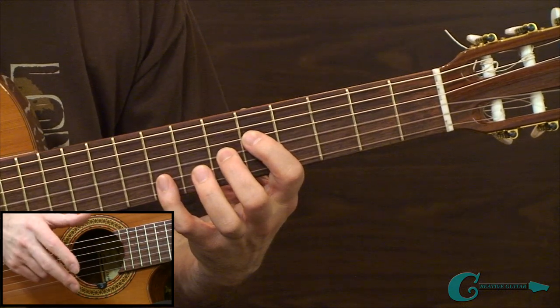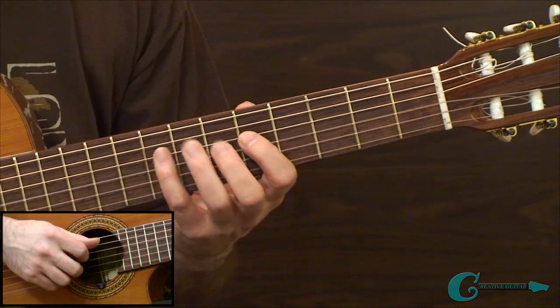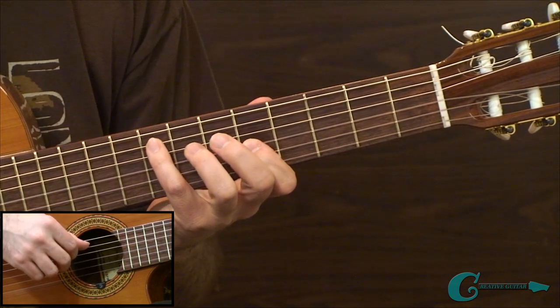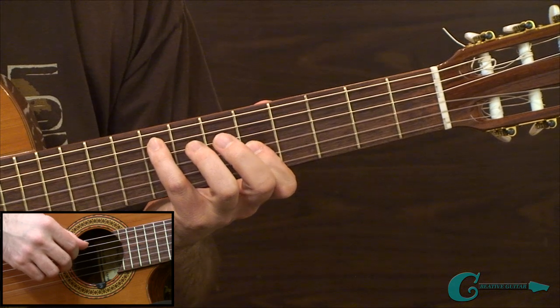On the right hand, plucking again using just thumb, index, and middle fingers. When we combine both measures together, we're working through 5th to 3rd strings and then shifting on the second measure to work 4th to 2nd strings. It's a challenging study — it may seem simple, but getting it nice and clear takes real work.